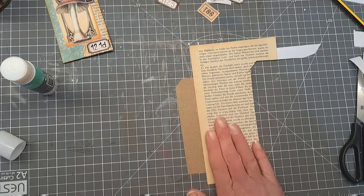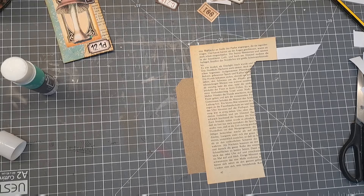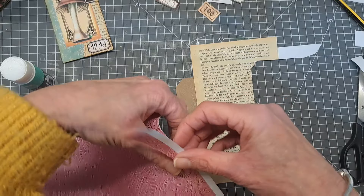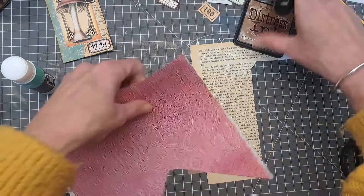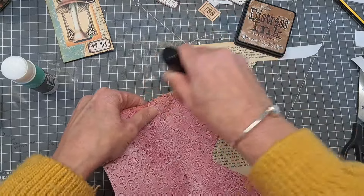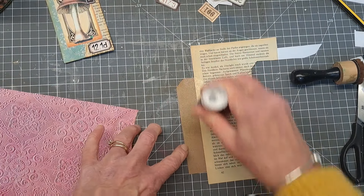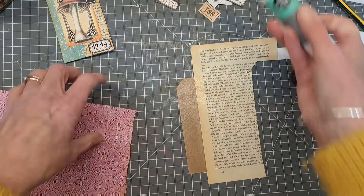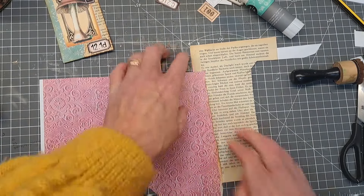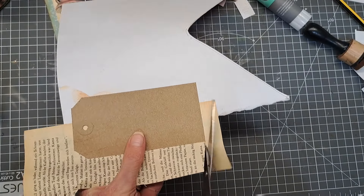It doesn't matter there's a big border here because you are going to cover that up. This time I'm going to choose a completely different colour - this pink here. Coming down and just distressing that edge. Glue the tag, overlap it on the rest of the tag, and just come in and glue that down. It's nice to put my pinks with the vintage colour, then cut the excess off.